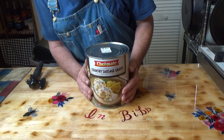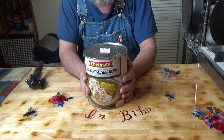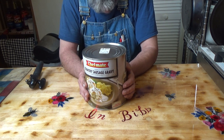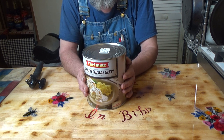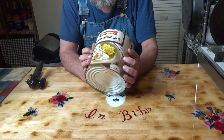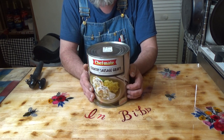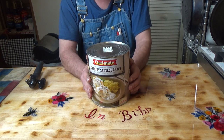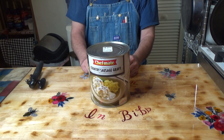Okay, everybody. Today, I am going to do a viewer-suggested video. One of my viewers wrote me and said that they tried making a pouch-o-noodle with the sausage and gravy stuff in a pouch-o-noodle, and they said it came out really good. And since I am short on breakfast options, I thought that I would try that. So, here we go.